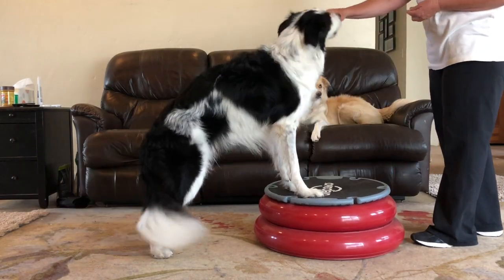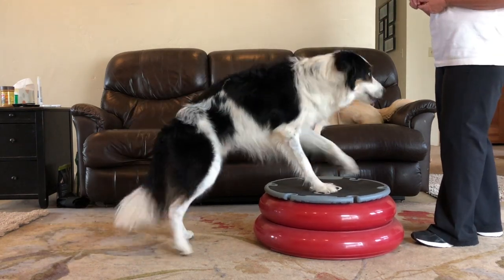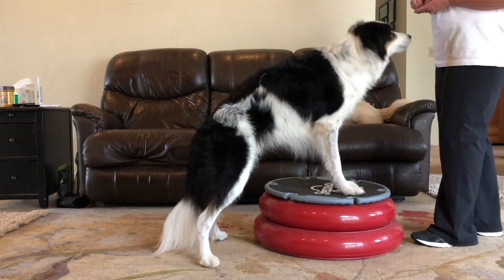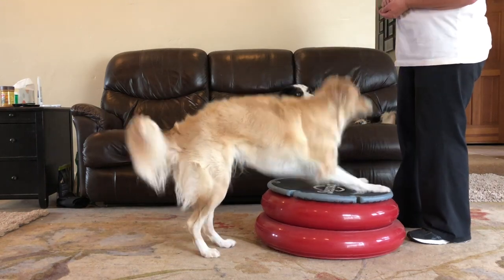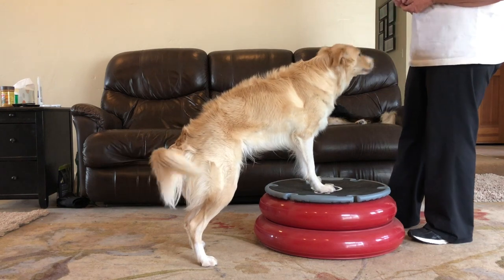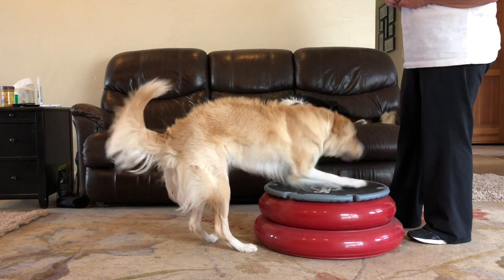Yes. Good job. Twix dig. Yep. Twix dig. Yep. Winnie dig. Big boy Twix gets excited. Winnie dig. Yes. Winnie dig. Yes.